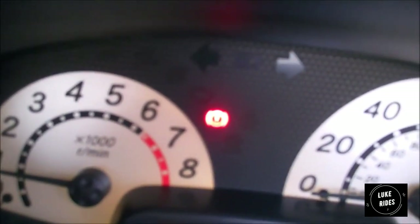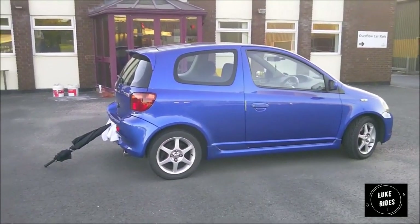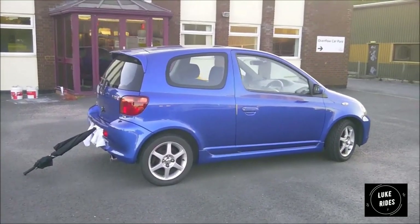That amber warning light is to let you know the handbrake is still on. Take the handbrake off and the light goes off. I love the front and rear bumper with the side skirt that was bolted onto the Yaris T-Sport — it suits the existing bodywork down to the ground, it just looks fantastic.